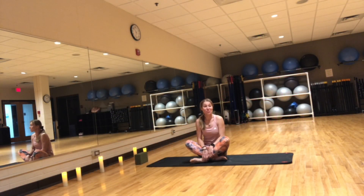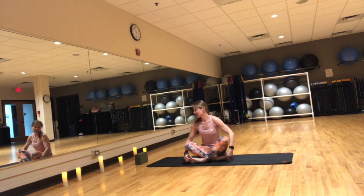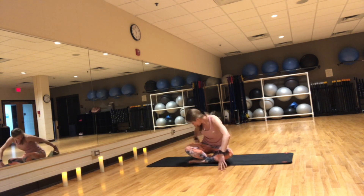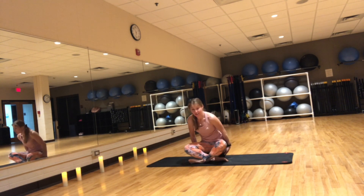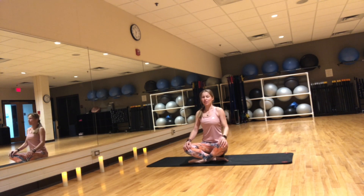Hi. Let's begin our practice in a cross-legged position. Find a comfortable seat. You may sit on a block or on a blanket. If you have tight hips like me, shoulders down and back, tall long spine, hands resting onto your knees wherever it feels comfortable. Gaze down towards the floor or close your eyes for a few moments as we settle into today's practice.